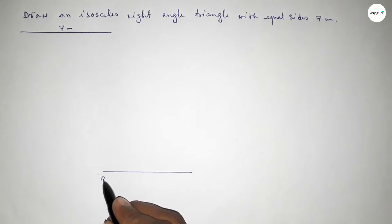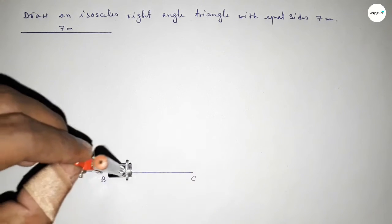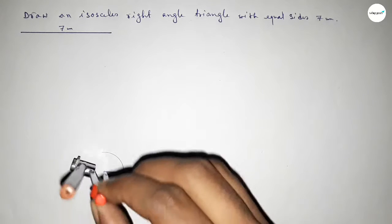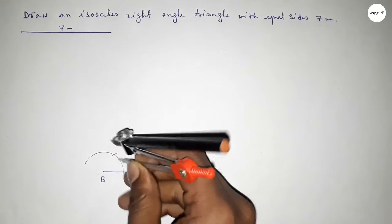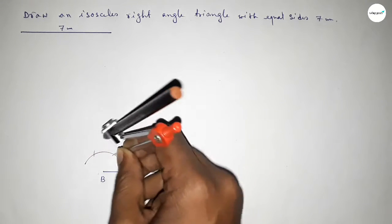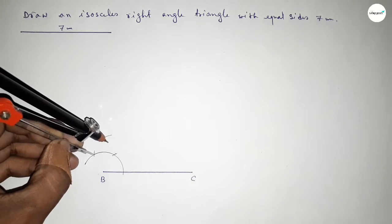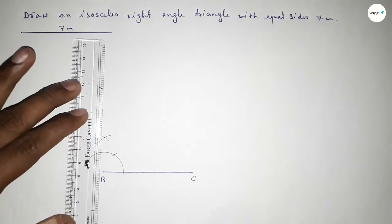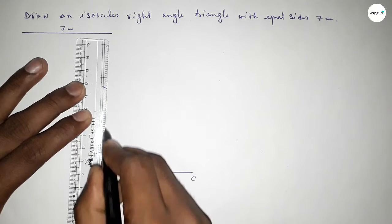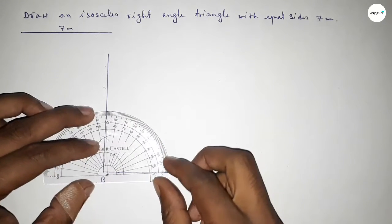Taking point B and point C. Now we have to draw a 90 degree angle at point B. Putting the compass on point B, taking any length, and drawing an arc. With the same length, putting the compass and cutting arcs repeatedly until both curves intersect at a point. Joining this side to get the 90 degree angle.